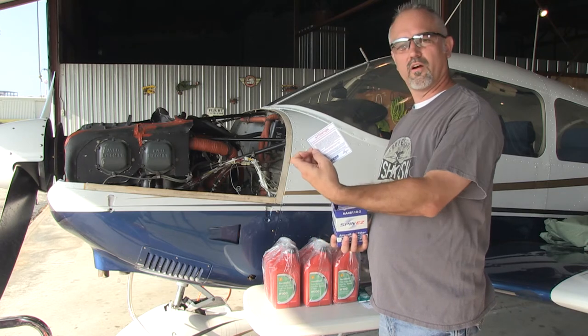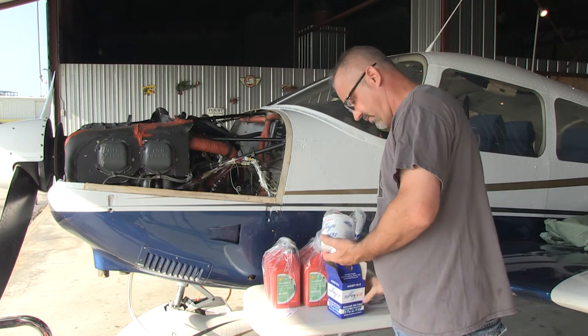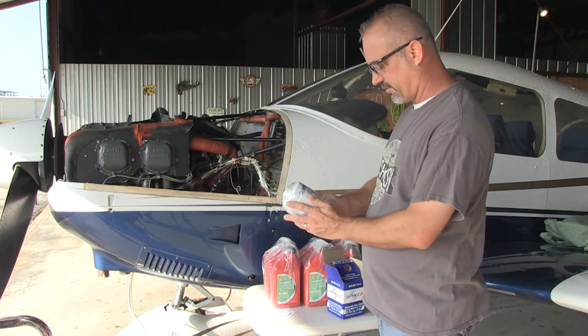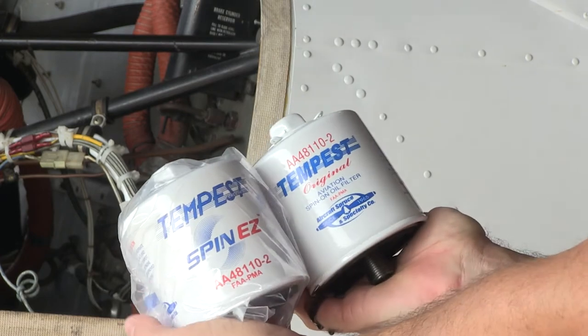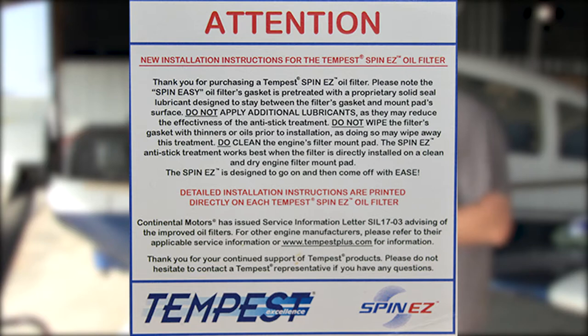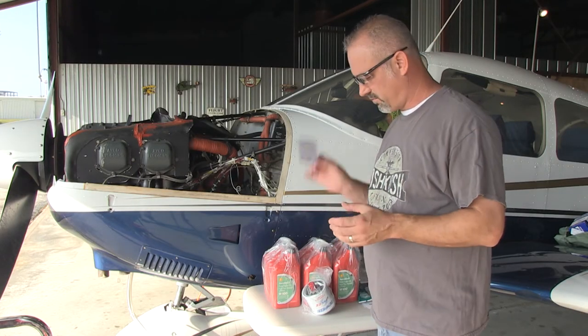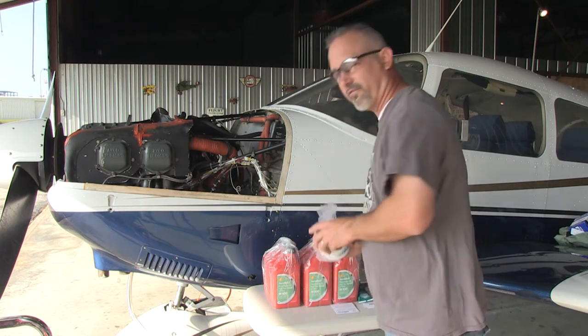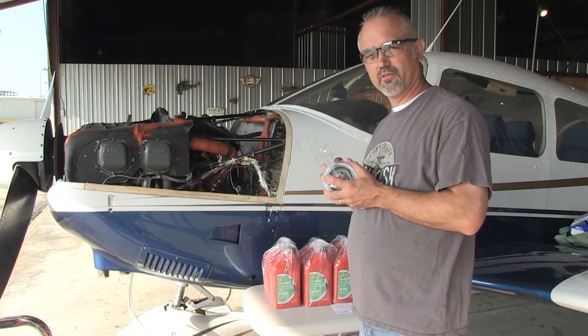Let's open it up and see if it looks any different. We've got new instructions here — I'll read those in a second to make sure we understand everything. Comparing the two filters, they're still the same part numbers. The product bulletin that came in the box says their new seals are pre-treated — a proprietary formula — and not to use any extra type of gasket sealer. So, first thing we're going to do is re-inspect where our oil filter is installed and then install our oil filter.